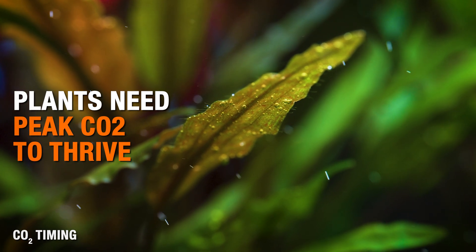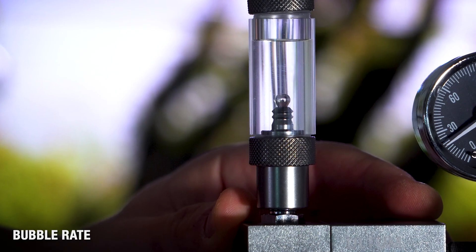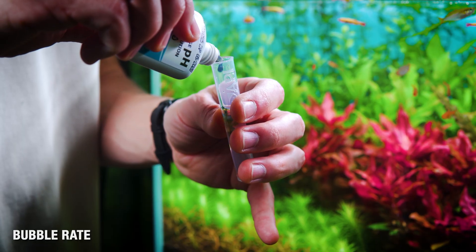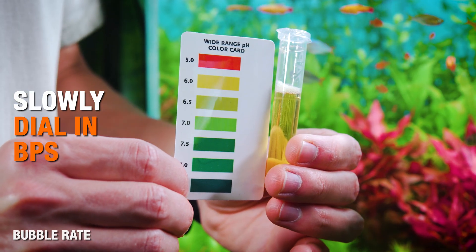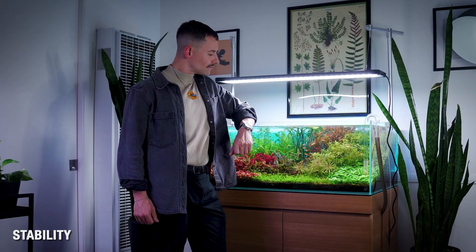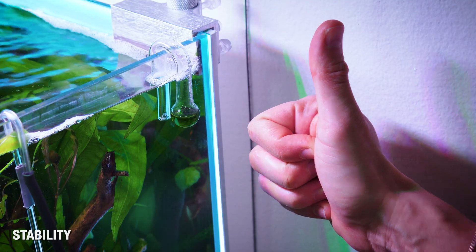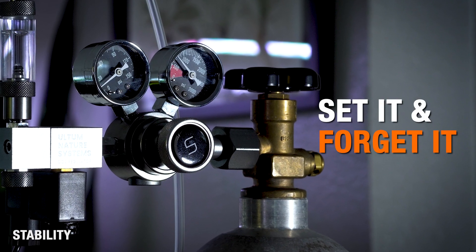Once your start time is approximately correct, you can begin adjusting your bubble rate. Start moderately for safety and check your pH every 20 to 30 minutes as the CO2 ramps. Increase the bubble rate until you hit that target pH drop by lights on. With everything scientifically tuned using this method, your drop checker should reliably shift to that light lime green early in the photo period and stay there. Once you dial this in, no need to touch anything else.